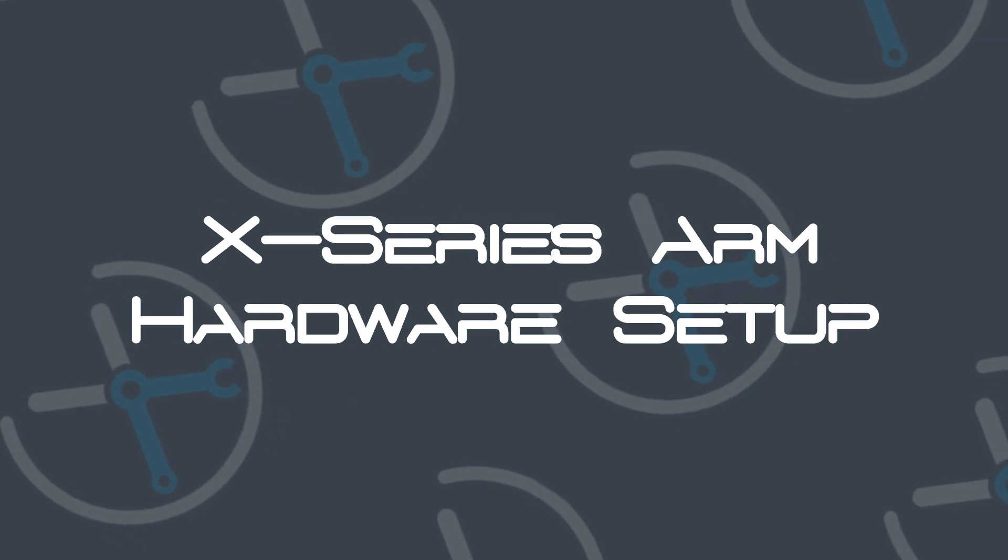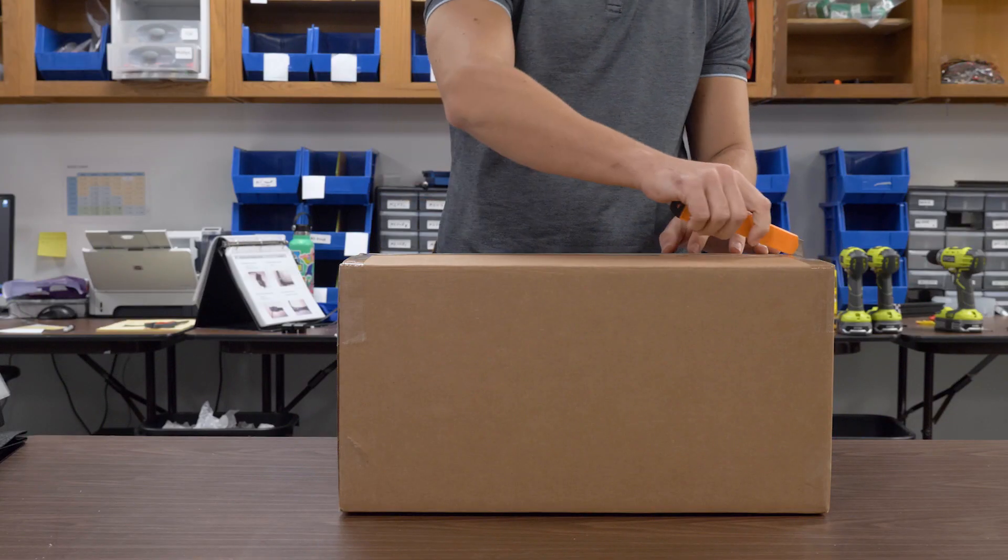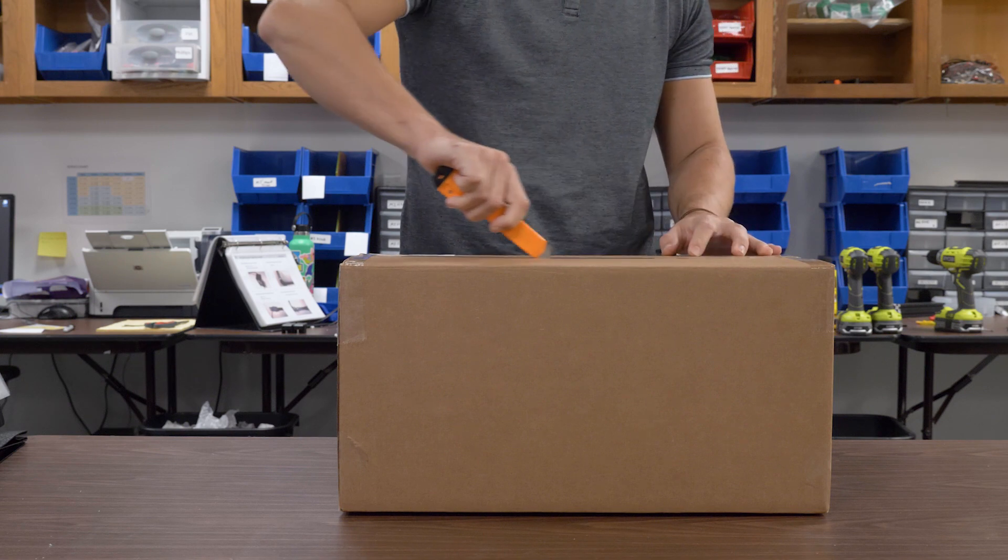Welcome to the X-Series Arm Hardware Setup Guide. Start by removing the robot from its packaging near an electrical outlet.